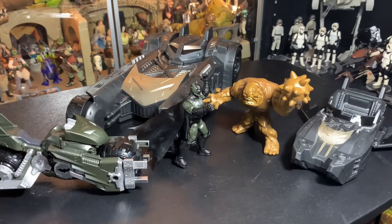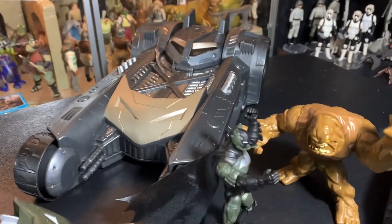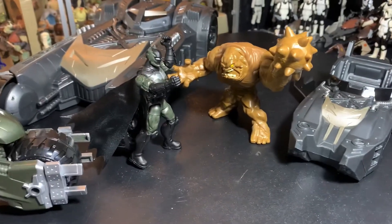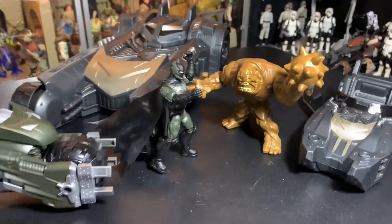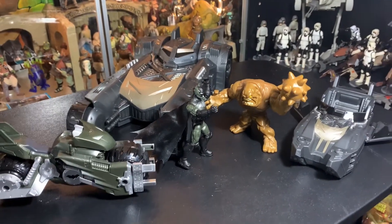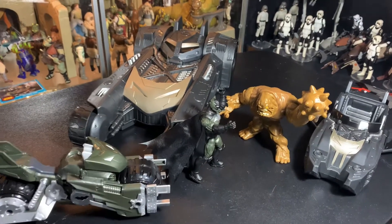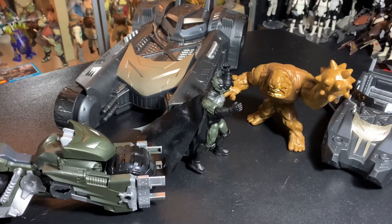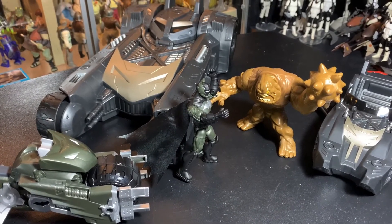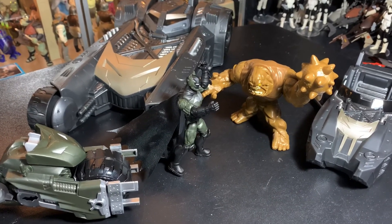Alright, there we go guys — the Batmobile, the bat cycle, the Batwing that flies into the Batmobile, with Batman and Clayface facing off against each other — Spin Master toys. Hope you guys liked this one. Thanks a lot for watching, and we'll see you guys next time. If you're new to the channel, hit that subscribe button. Thanks a lot guys!